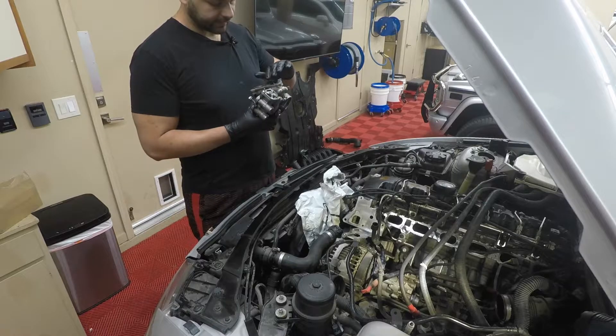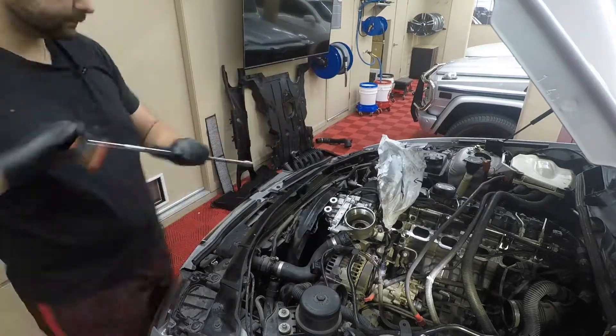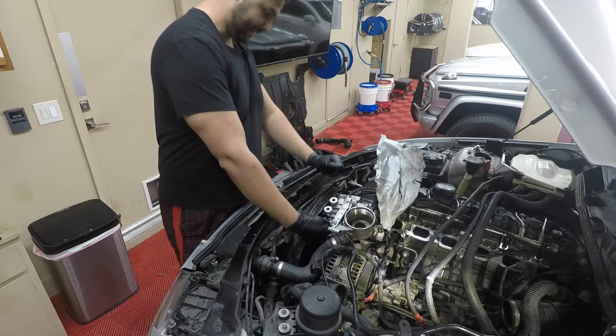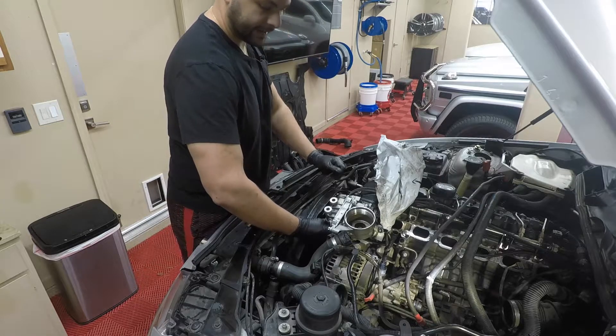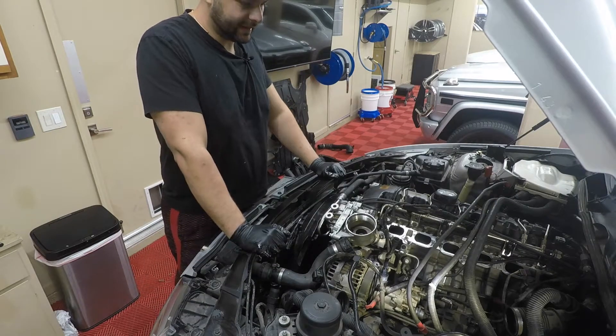The gasket only goes in one way — it's pretty obvious — so we'll get the gasket in and start replacing this. This is back on, so we can reconnect the oil lines to it and the radiator hose.